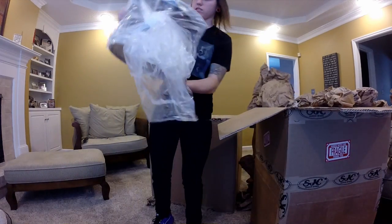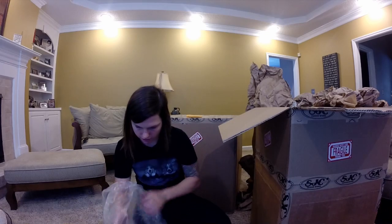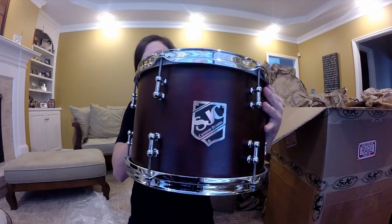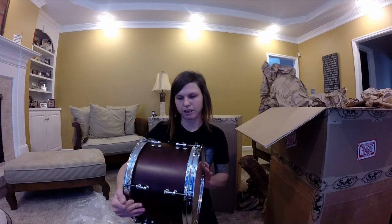We got the rack tom here. First we got a birth certificate from SJC. This is the rack tom, and I ordered — the drum set is the walnut stain series kit. I saw it on their website and fell in love with the way the kit looks. It's awesome and super classy. The rack tom is a 12 by 8, all maple. Super classy — that looks awesome.